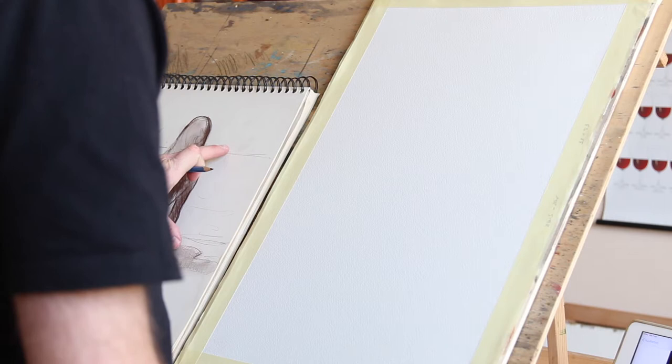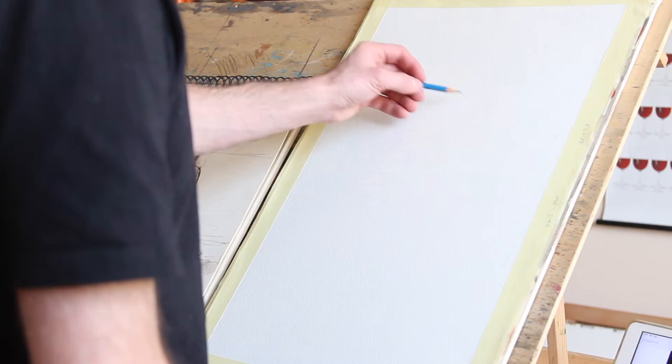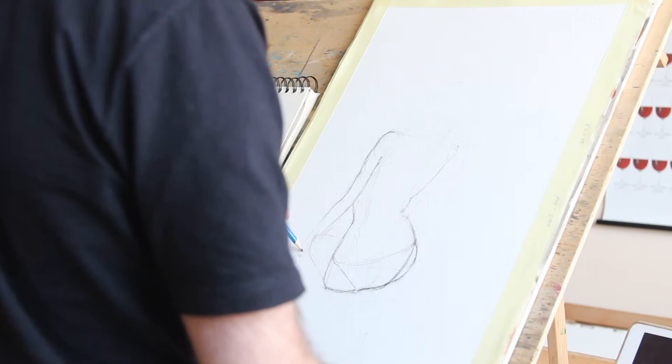We see the proportions. So basically this is a one-third, one-third, one-third. So the girl will be more or less here.